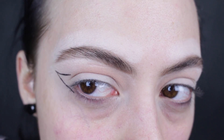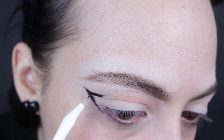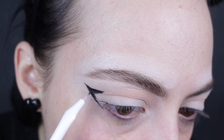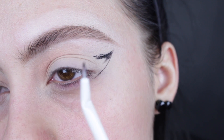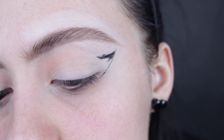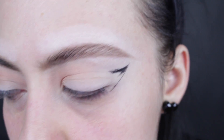So now we're just going to start filling this in with the liquid liner. Part of the brush separated, which is really annoying, and it added an extra streak that I did not create. We're going to try to remove that later, but I'm just trying to ignore it for right now and fill this in since this brush messed me up. Thanks, Wet n' Wild.